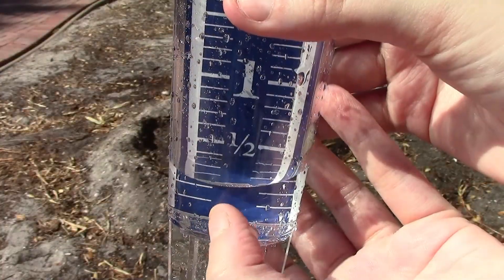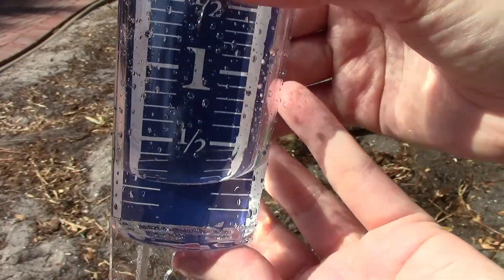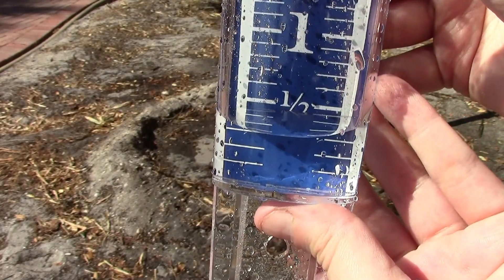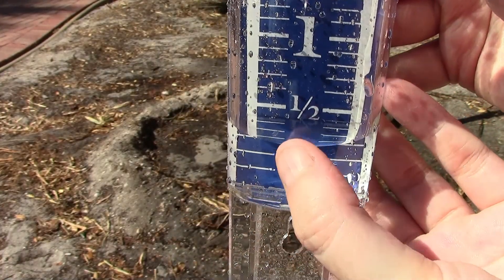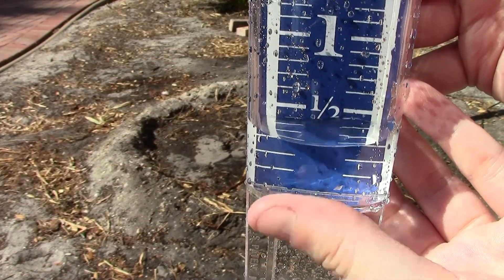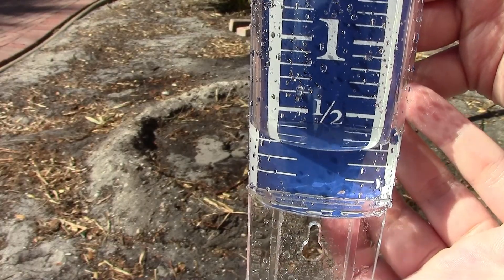To read your rain gauge, use the lowest point on the curve of your collected rainfall. This is known as the meniscus. For instance, it looks like we got about 0.3 inches of rain. While that might be just under a half an inch, we might get more rain later this week, so keep an eye on the forecast.